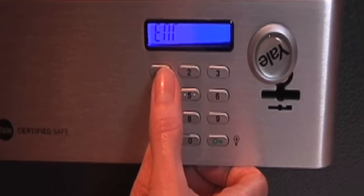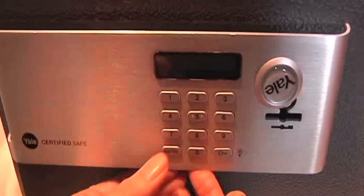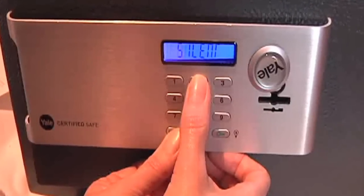To show the digits again, press the same buttons again. If you'd like to turn the sound off, press and hold enter then press 2. To turn the sound back on, repeat this process.